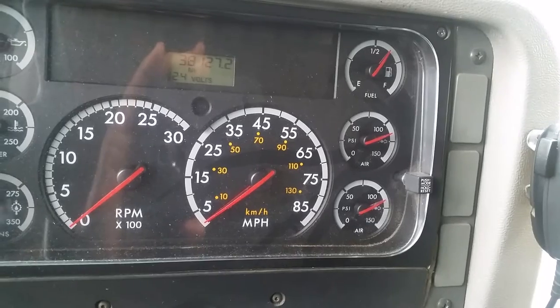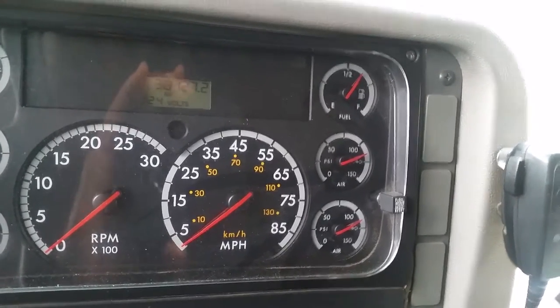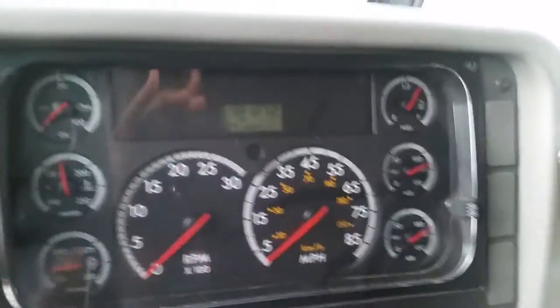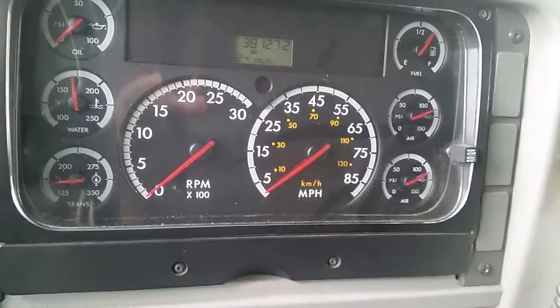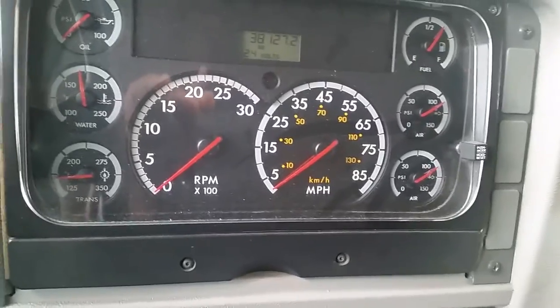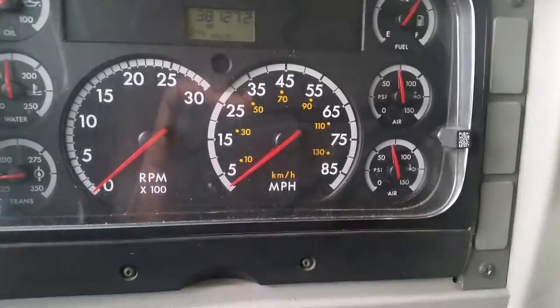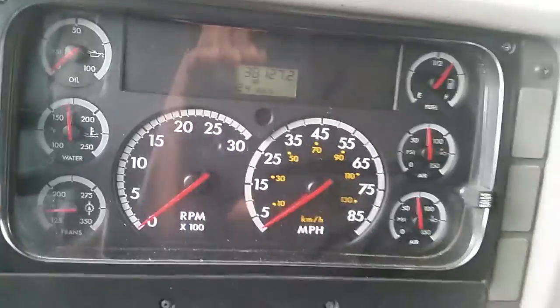Next, I will do my low air warning test. The low air warning should activate between 55 and 75 psi. You should see a warning light on the dashboard, and you should also hear an alarm going off between 55 and 75 psi. I will step on the brake. My low air warning activated at 70 psi and it's working properly.